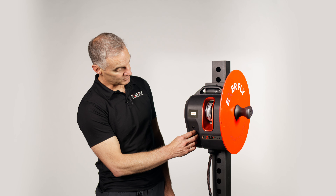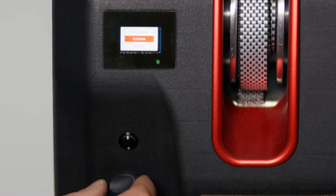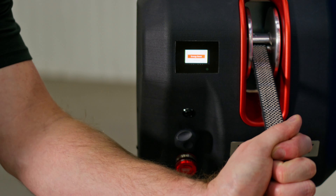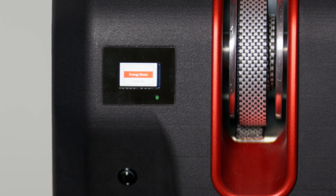One of the first things we would want to do when we first turn the ExaFly on is go to the calibrate screen, pull the rope out fully, and press the calibrate button. You'll hear a beep to show that it's been calibrated in that correct location.